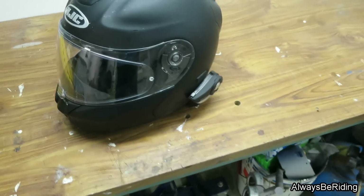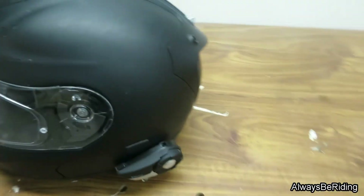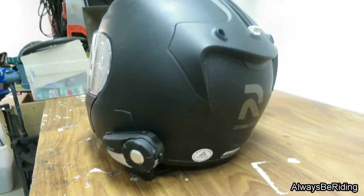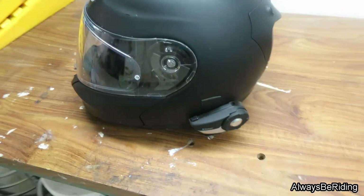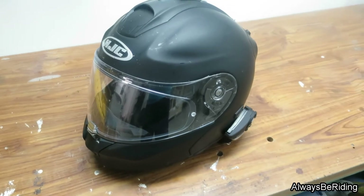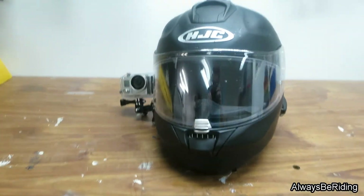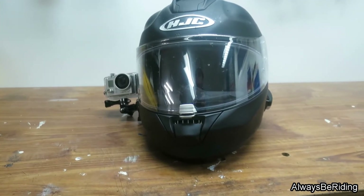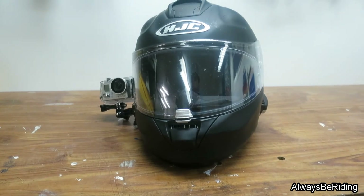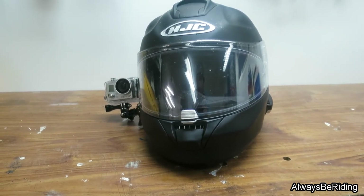The HJC R-Alpha Max — great helmet for a great price. I can actually recommend it. I have had this for about two or three years now, and it's a great helmet piece. I will put it on myself and you will see how it looks.